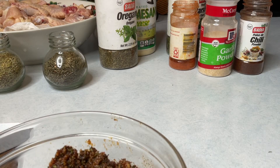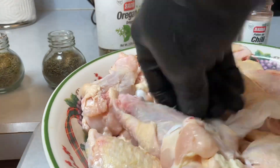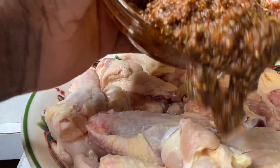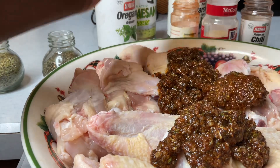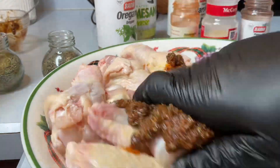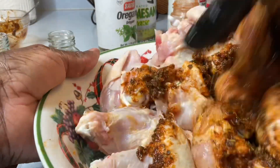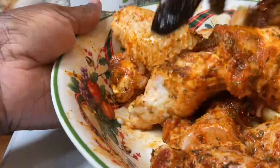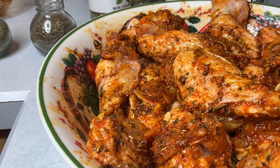This was about three and a half pounds of wings. I added some oil to my herbs and spices. I did not use any salt because I used a pack of sazon. Here I am rubbing in my seasoning, and I will be leaving this overnight.